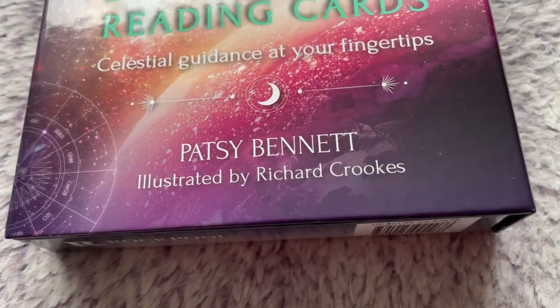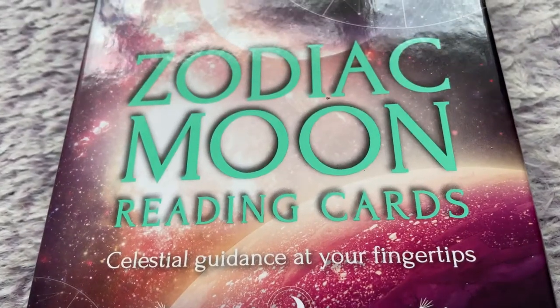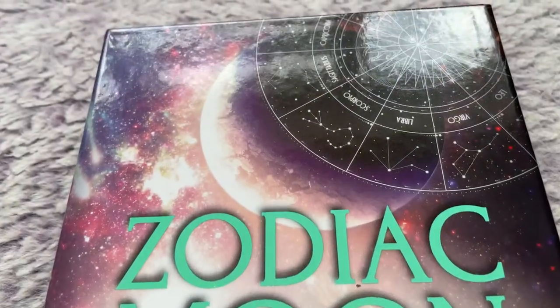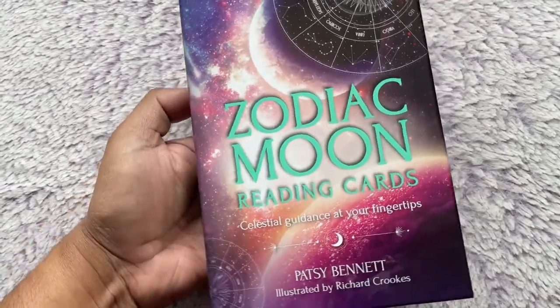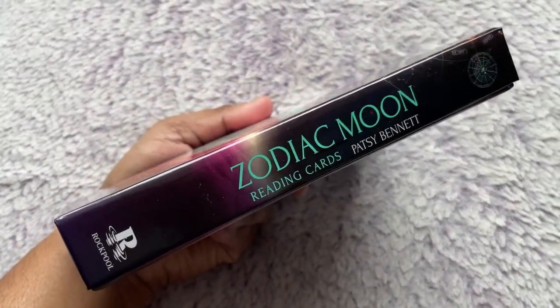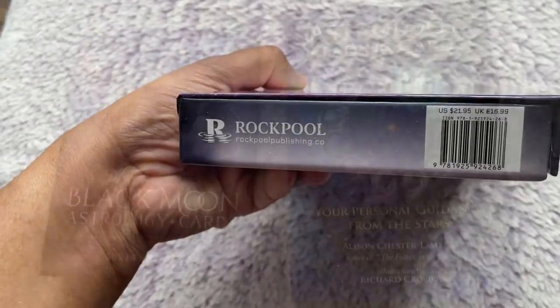Hi guys, hope everyone is doing very well. We are taking a close look at Zodiac Moon Reading Cards by Patsy Bennett, Rockpool Publishing. It's a recently released deck, a total of 36 card set with a guidebook. The overall box is a very large one-piece solid shell box which is very protective for your set.